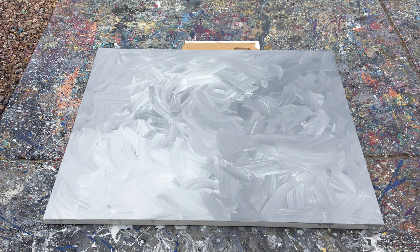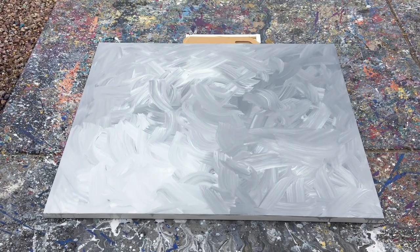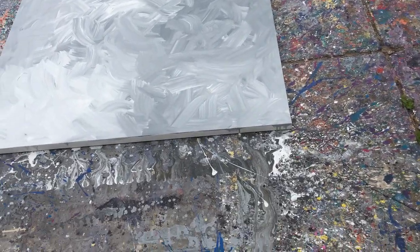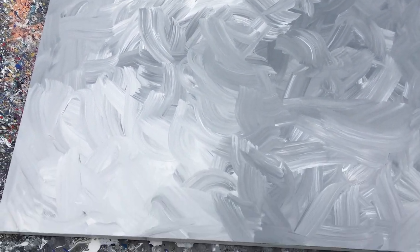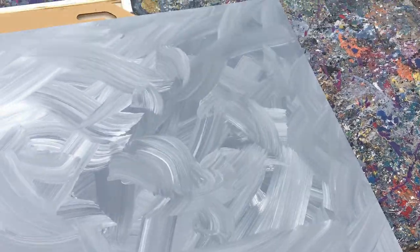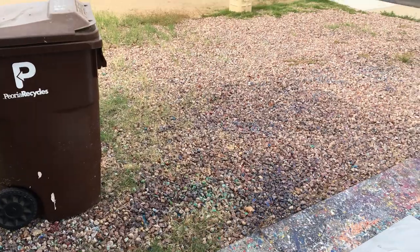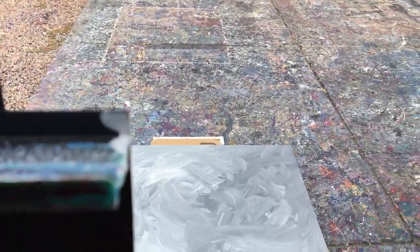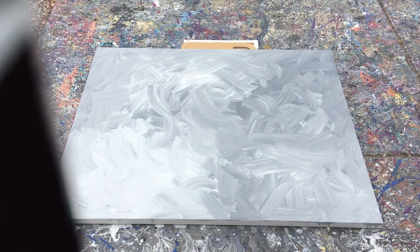Not a bad background, actually. I'm pretty happy with it. If I just sold this painting by itself, it would actually be pretty nice. Let me show you guys what the background looks like before we start adding stuff to it. It's got a lot of waves — you can see the individual brush strokes. Not bad at all. We're going to head back to the table so we can set up our other colors for the actual painting.